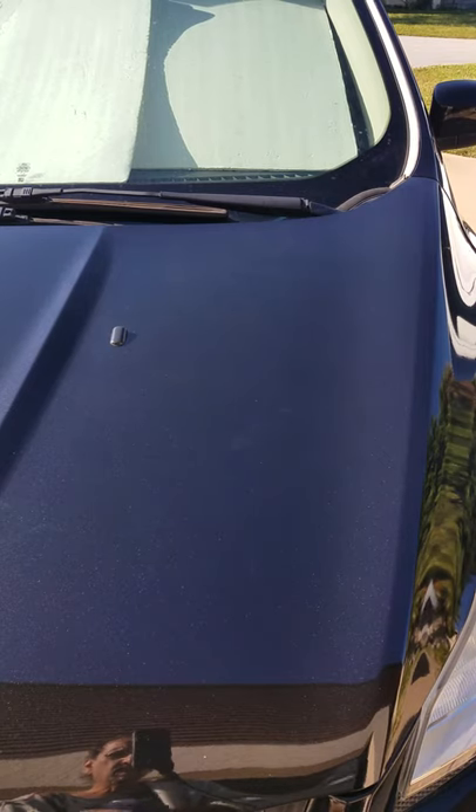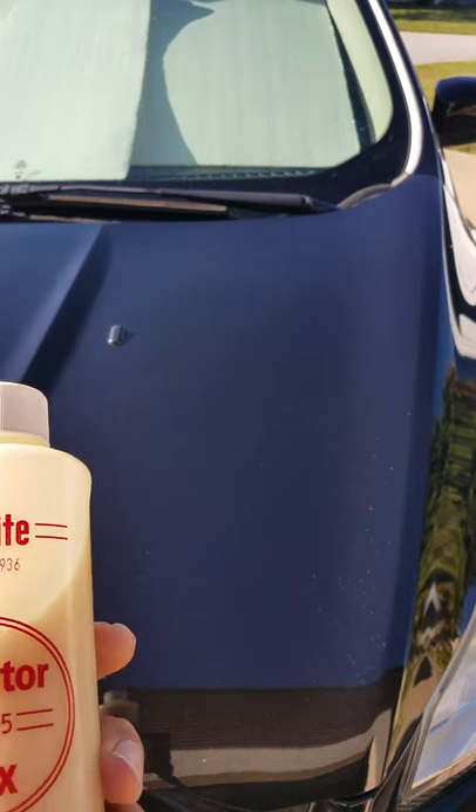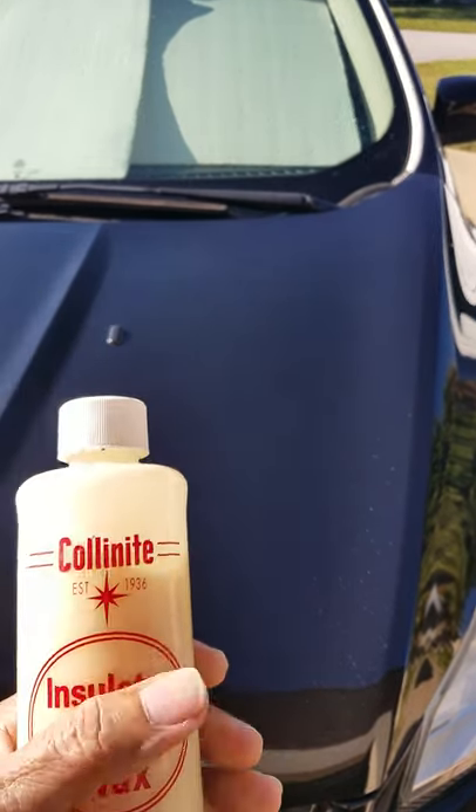Hey Mitch, how's it going? I'm going to try to demo this Collinite 845 on how I put it on, because you can't leave it on — you've got to immediately take it off.